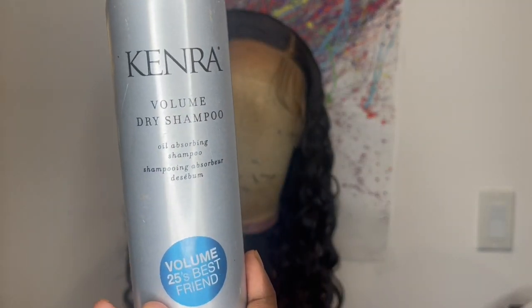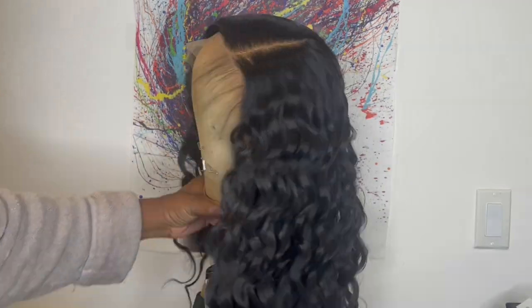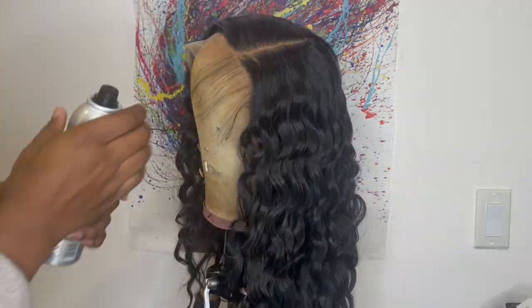Now I'm going to take my Kenra Volume Dry Shampoo and spray some of this on the hair. The hair is coming off very shiny, so I like to use this dry shampoo to help tone down my synthetic wig shine.